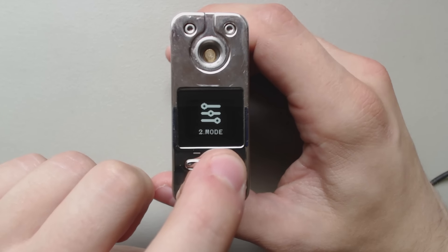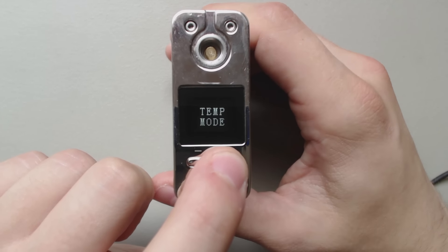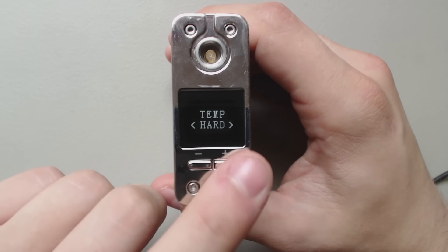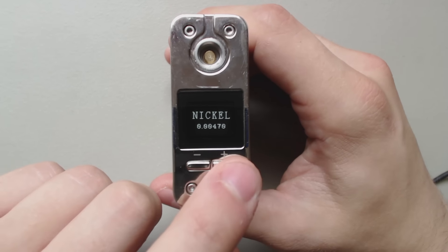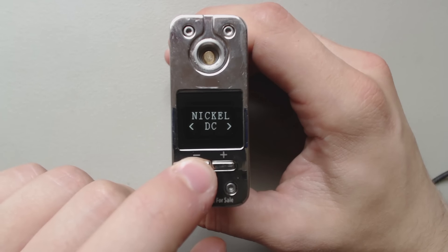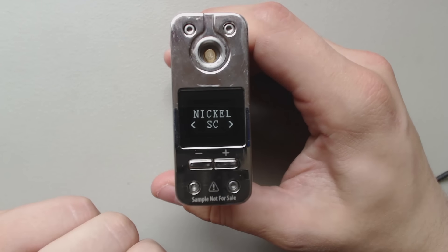In temp mode, you can also choose your hardness by just holding. We're going to choose Nickel. And you can choose Single Coil or Dual Coil, which is very cool — I haven't seen that yet.